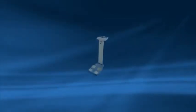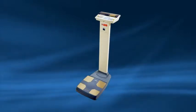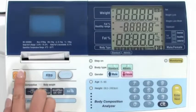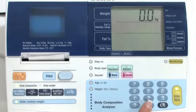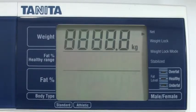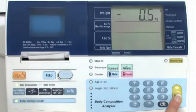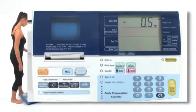Once your analyzer is set up you are ready to take a reading. First press the on button and wait for zero to flash. Then input a clothes weight — the weight input will be deducted from the user's weight. One kilogram is typical. Press enter; the pre-tare clothes weight will then be set for all readings until the analyzer is switched off. Step on will then flash.